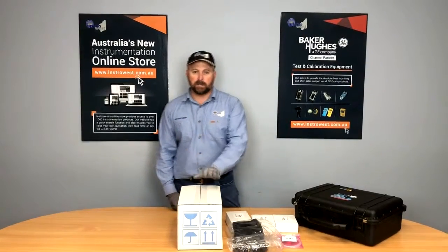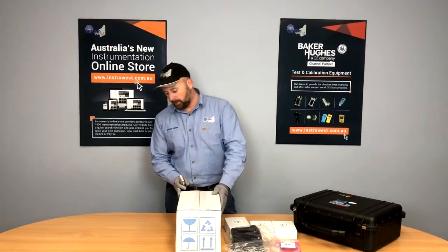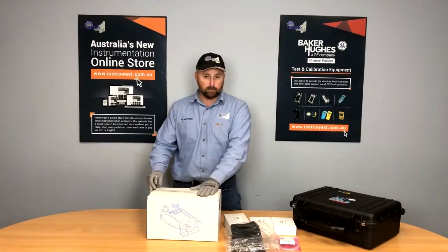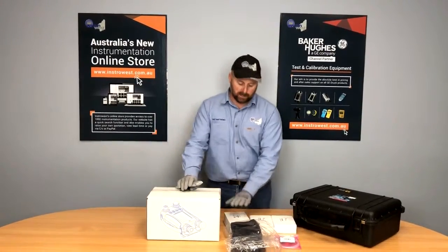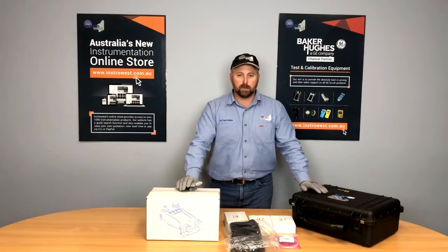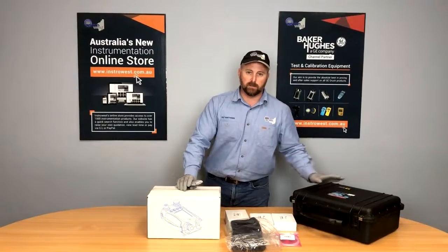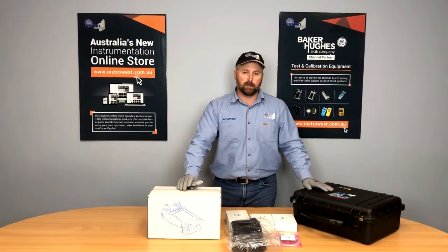We'll start with our DPI-611. This is a 20 bar pneumatic calibrator. We'll open that up and see what accessories it comes with. We've also got other added accessories that we use — we put all of these in the box ready to go to site, enabling technicians to just grab the box and do the job without having to worry about what they have and do not have.